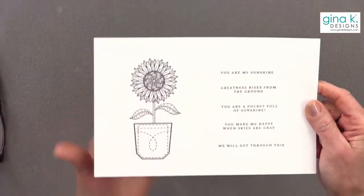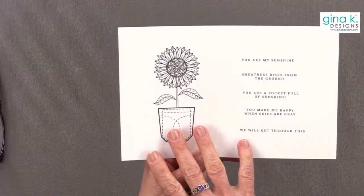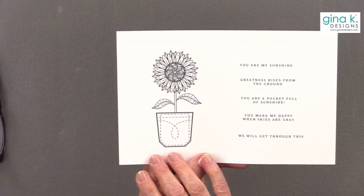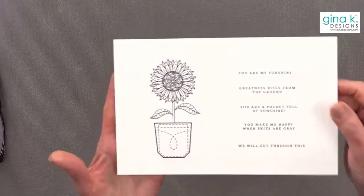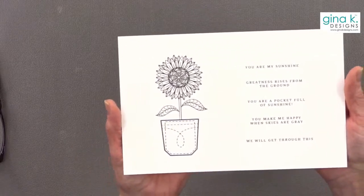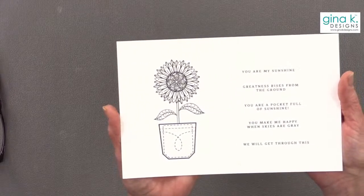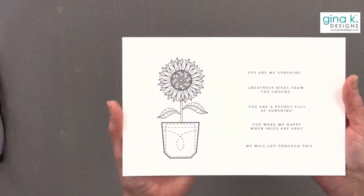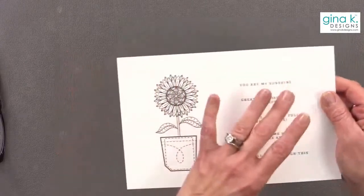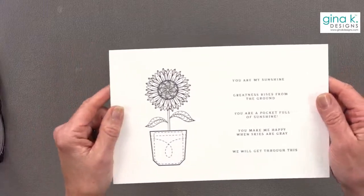This is a digital stamp, which means it's a file that you purchase and download on your computer. It's a PDF file and you can print it out and use it as many times as you want. You can also make it bigger or smaller — it's a vector file, so when you resize it, it doesn't change the quality.